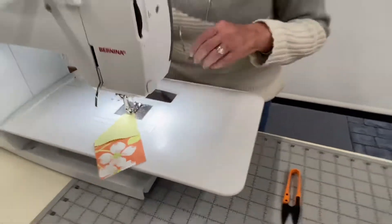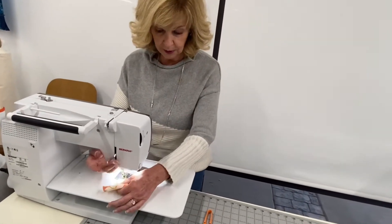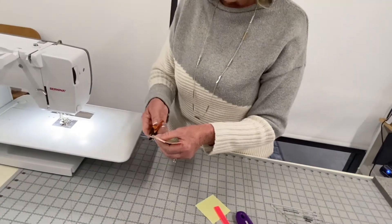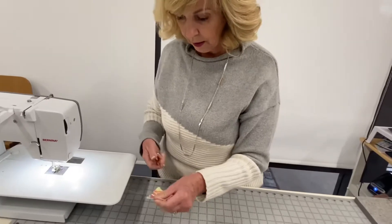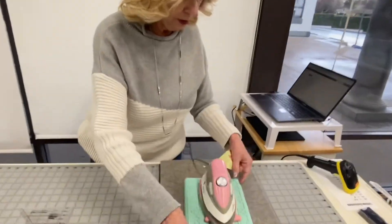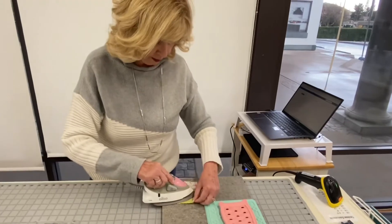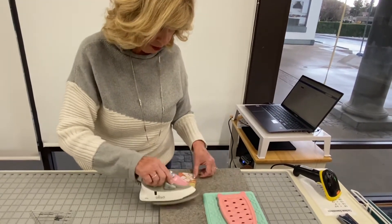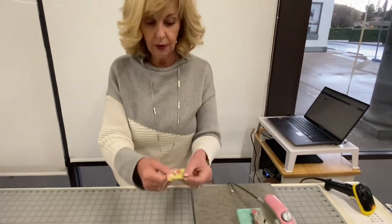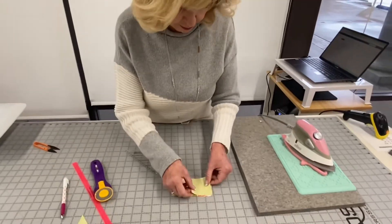If I have a lot of these to do I would chain piece them all at once. Right now I'm just demoing with one. Snip off the edges, and when you have them all ready you're just going to press this open — not iron it, but press it, so you don't push it out of shape. And there's your corner.